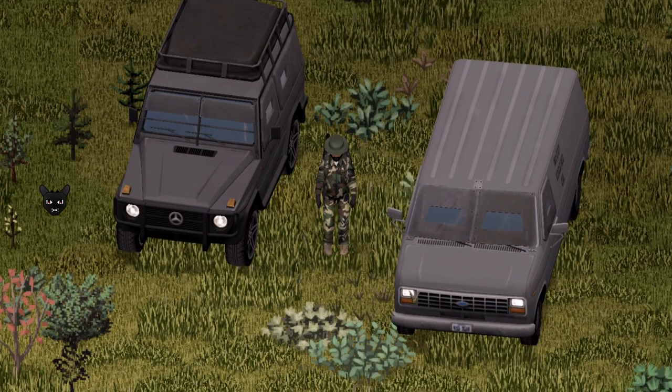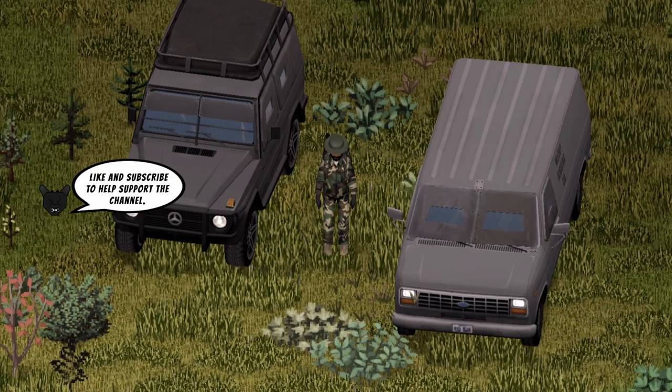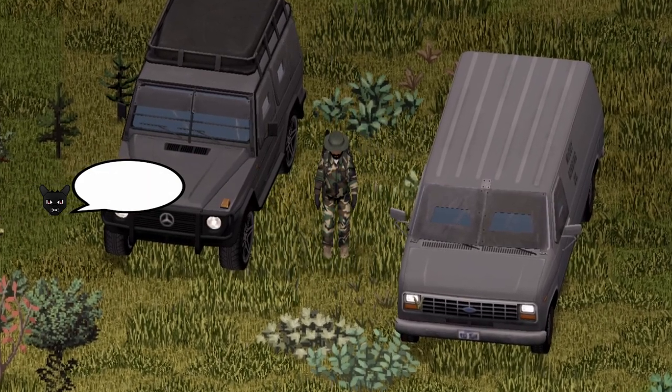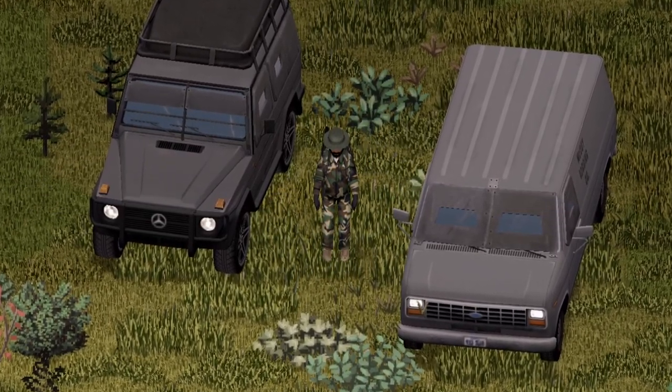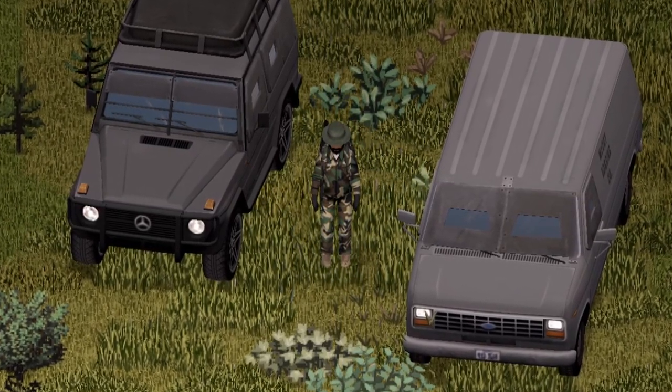Hello Dragons! We're back with another Project Zomboid Mod Showcase. It's been a while since we had a military vehicle, so I figured we should check out one that I missed — the Oshkosh 86 P19A by KI5.